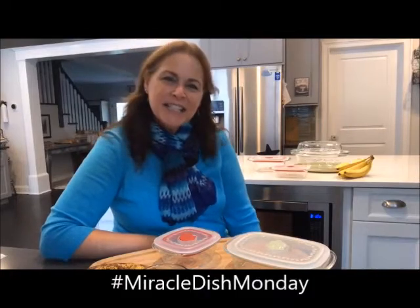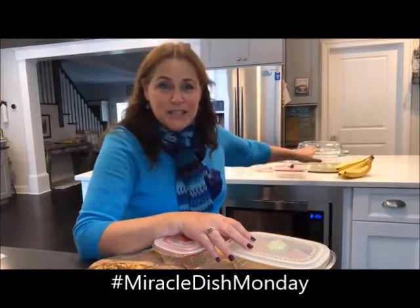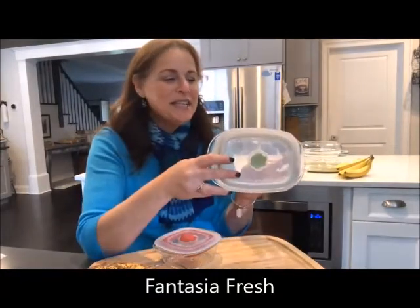Hi, my Princess House foodie friends! Are you ready for Miracle Dish Monday? Today it's kind of a gloomy and cloudy overcast day, and I decided to do something a little bit different. I'm going to use a different piece — you all know about our miracle dish, but today I'm going to use its cousin.